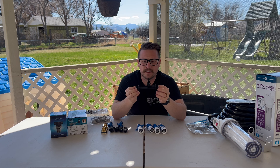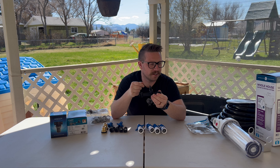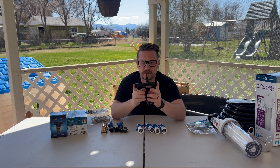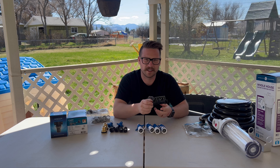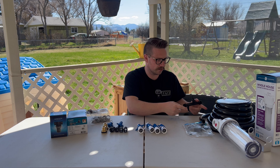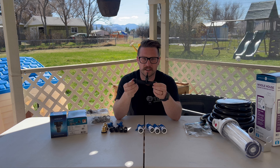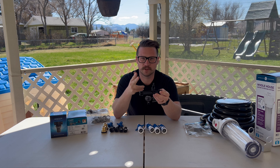This is a venturi injector — this is going to be for the ozone. I don't have that yet, it will be coming, so we're going to add that on later. We'll remember to put it all in the box. I'll need about a five-inch spot — that's where we're going to set this inside the hose line. We'll just cut it later and put it on.